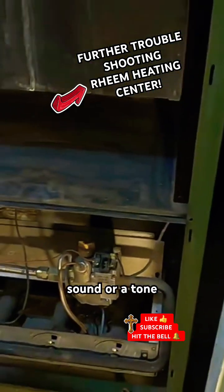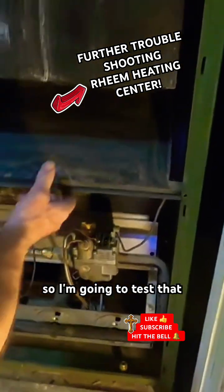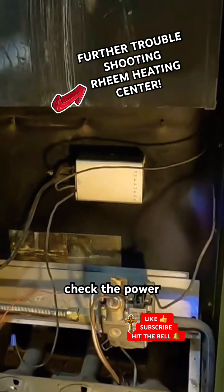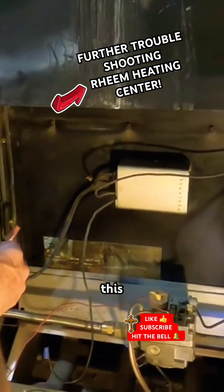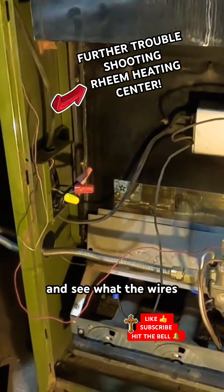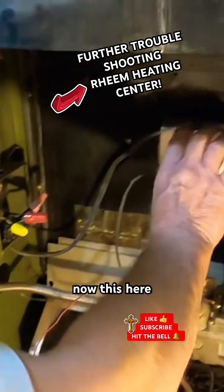So I'm gonna test that, but I gotta take this apart and turn the power on and check the power in here. This was already off before, so let's just look at the wires and see what the wires are doing.